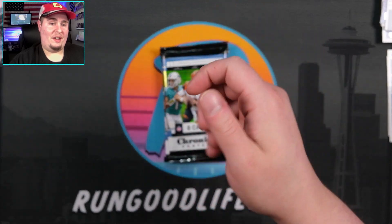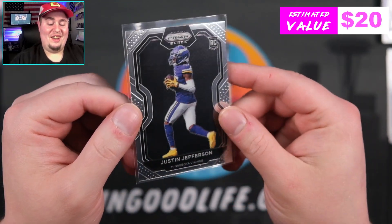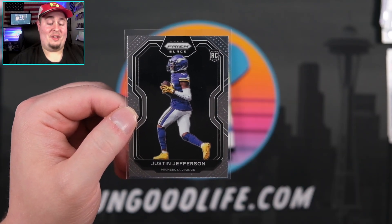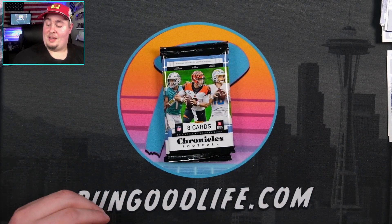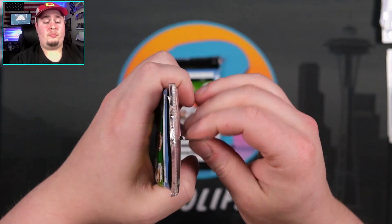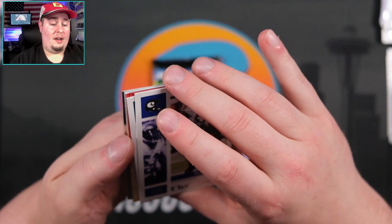My hands are all cut up — I don't know if you guys can tell, but my hands are cut up from cutting up boxes today. It was a trash day. When you have so much product coming in and you stay at home, you get all those Amazon boxes and get nicked by the box cutter. Justin Jefferson going to be our second prism black. We have two packs left. It feels like this one has the relic, so let's save the relic for last. Maybe it is something very filthy.